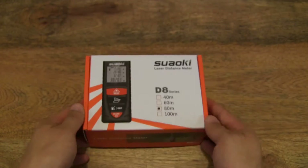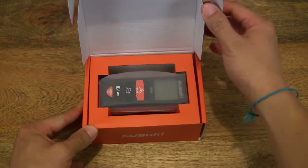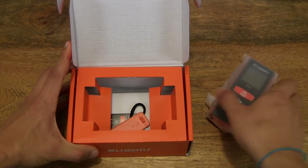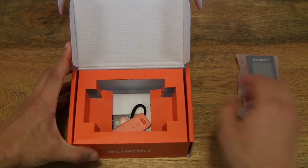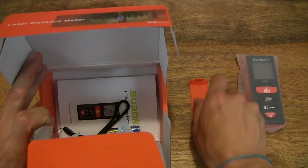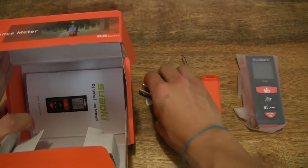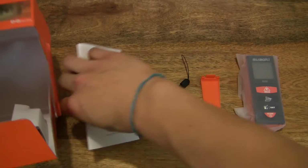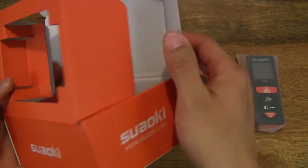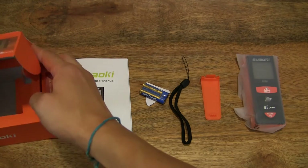So let's go ahead and open up the box and pop out the contents. That's the Laser Distance Meter — also known as a Laser Measurer or Laser Range Finder, it's been known by a few different names. Okay, so that's the box emptied out.